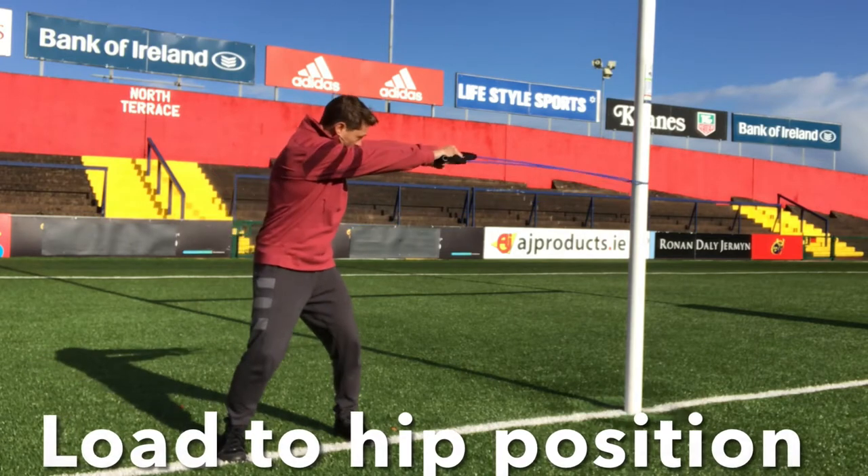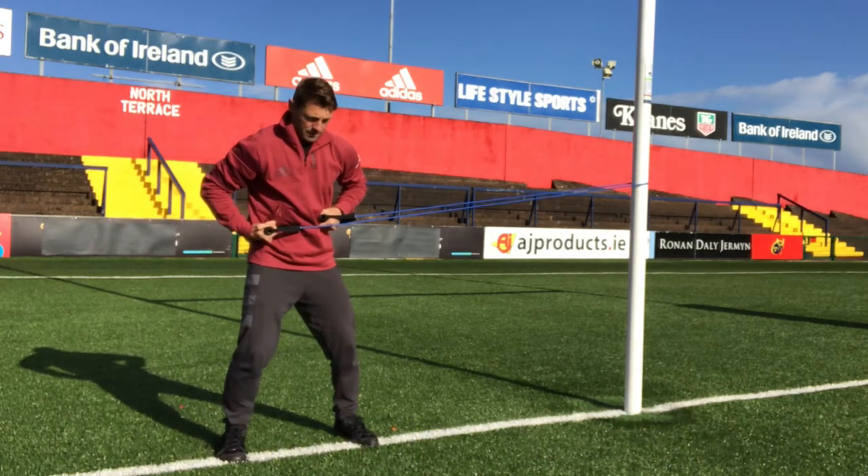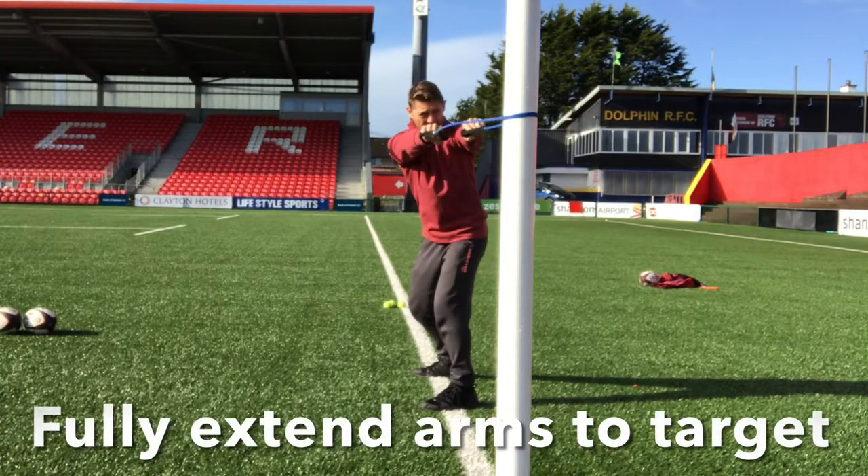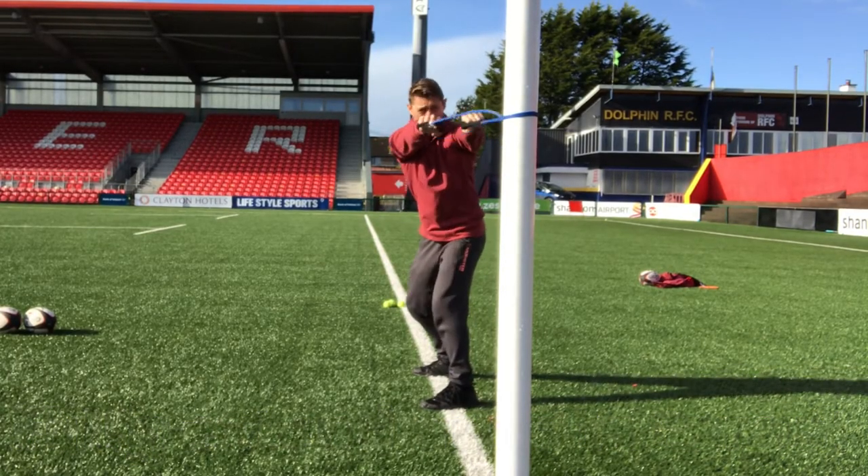Start in the load to hip position using a resistance band. Now be really strict on the constraints — elbow bent, bicep over ball. The hands should naturally be pulled to the desired shoulder height position.